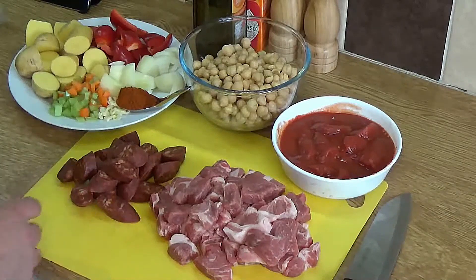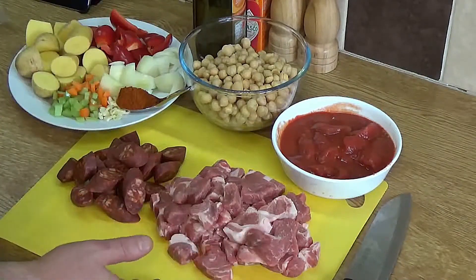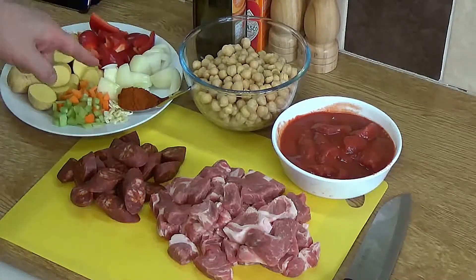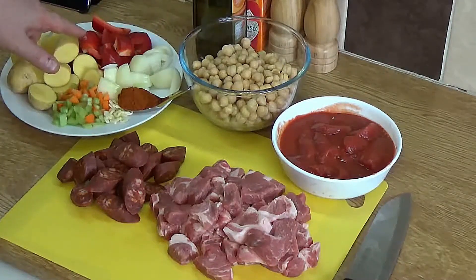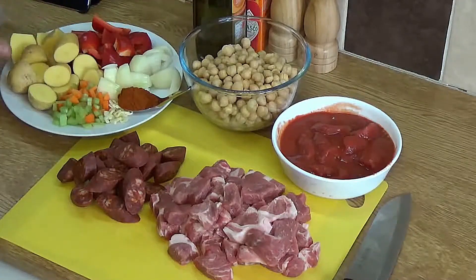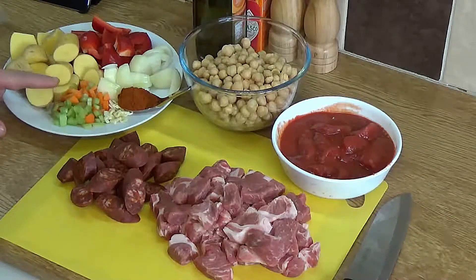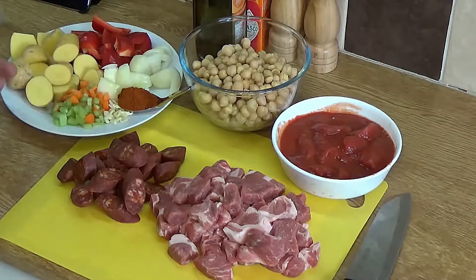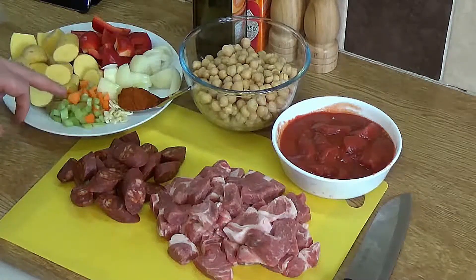This is a spicy chorizo sausage — the complete link — and as you can see, like everything else in this dish, it's cut into nice big chunky, peasanty pieces. Moving on, we have half a medium-sized onion chopped up, around about half a cup of chopped red pepper again chunkily cut, and about a cup and a half to two cups of chopped-up waxy potato.